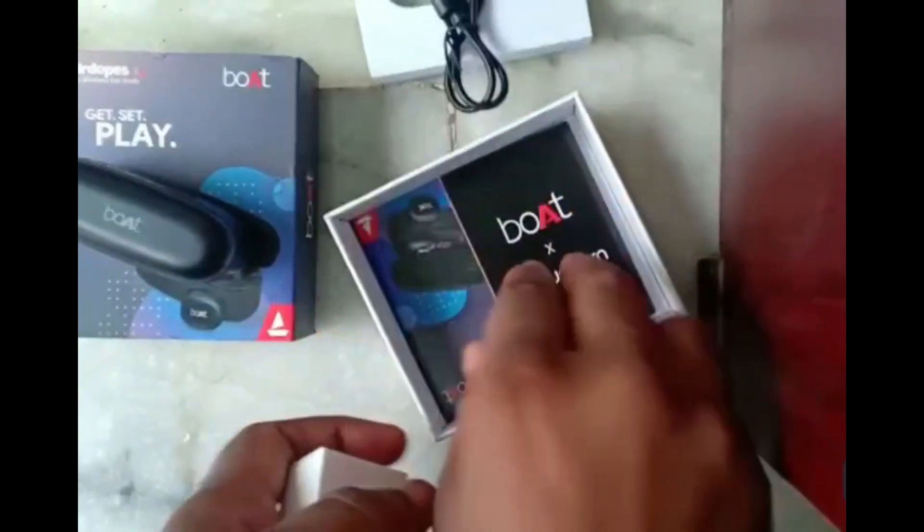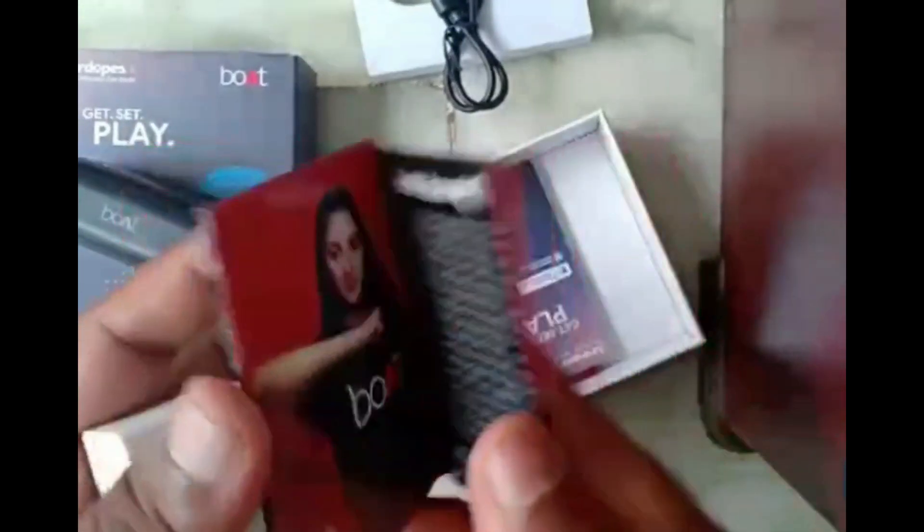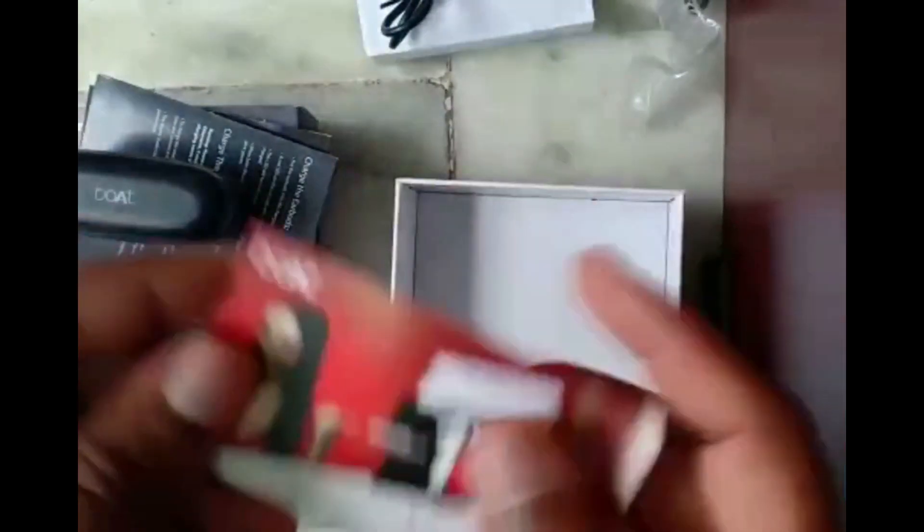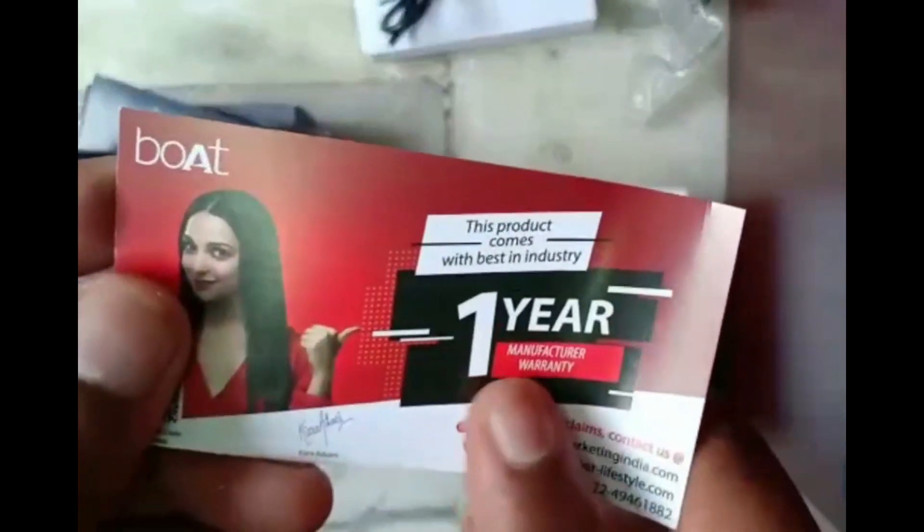There is a warranty card. There is a book in the box. There is a 1 year warranty.